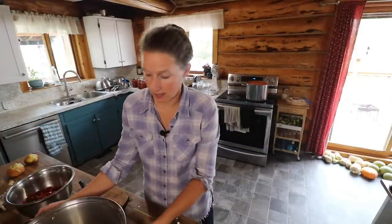Hey everyone, my name is Chelsea. Welcome to Little Mountain Ranch. I'm really happy to have you here with me today. As promised in my last video, I am going to share with you how I make enchilada sauce.